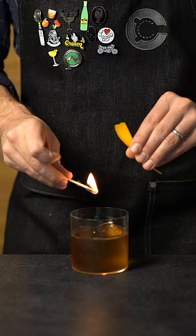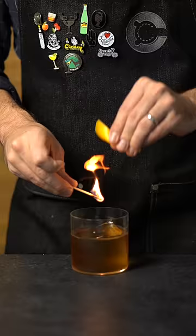Flame an orange peel over the top, and that's how you turn an A5 Wagyu steak into a write-off. That's pretty damn good.